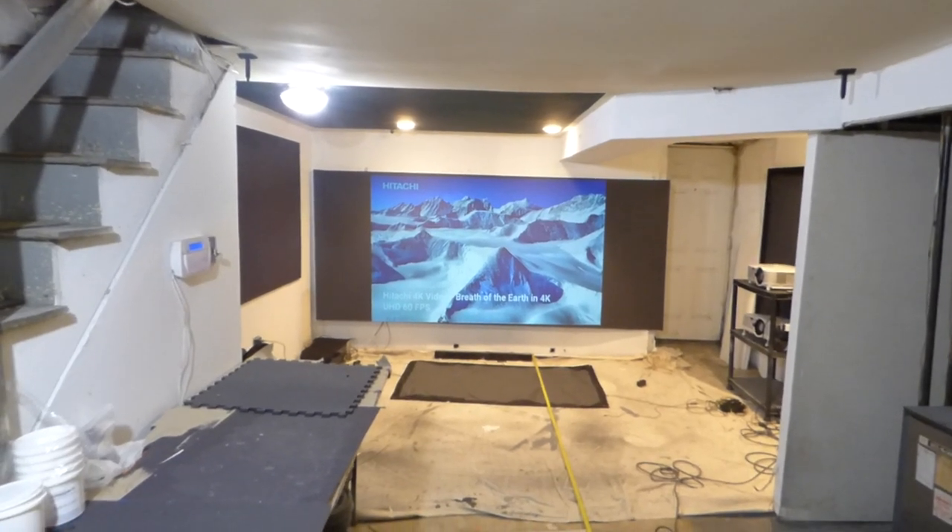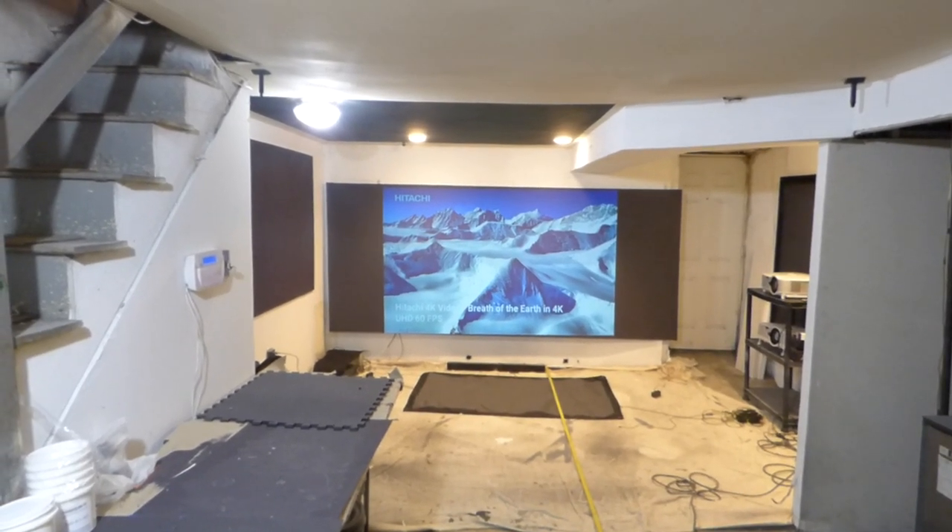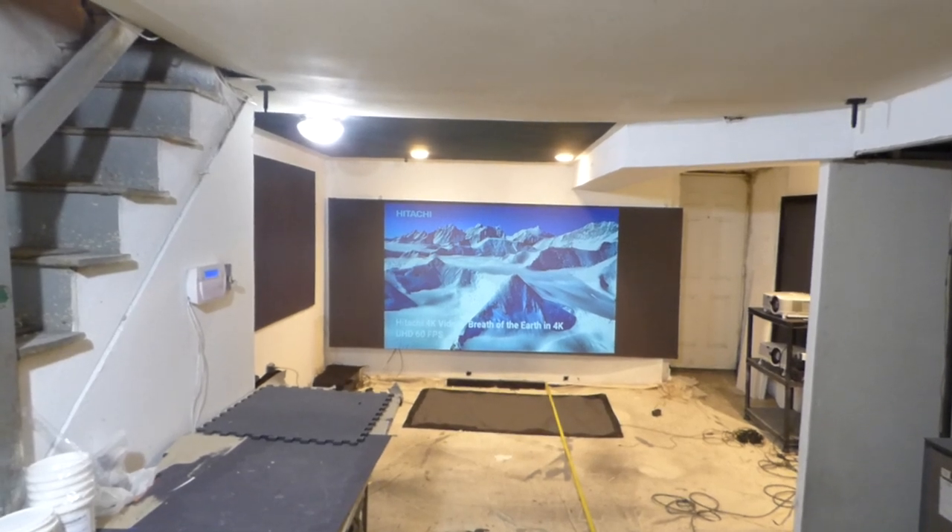Okay, how are we doing out there? First things first, my name is Kenneth Bird. I'm the creator of Luminous 4K Screen Paint using AmiLight Projection technology, gain times two and three.